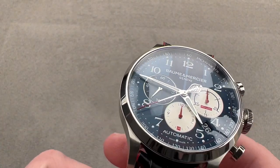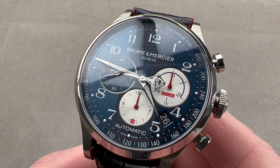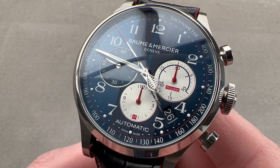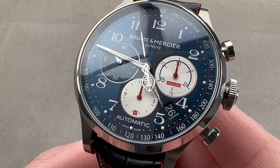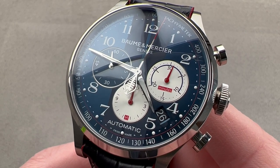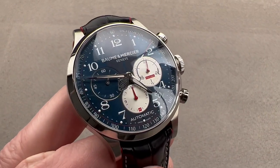Today, from Baume & Mercier, we are talking about the Capeland Shelby Cobra, a limited edition from 2015, celebrating 50 years since the Shelby Cobra's FIA GT Championship in the above 3,000 cc class. The watch is a limited edition of 1,965 — after 1965, the year of its triumph — and it's 44 millimeters in diameter in stainless steel, 15 millimeters thick, from lug tip to lug tip 51.4 millimeters, with a 21 millimeter spacing between the lugs.